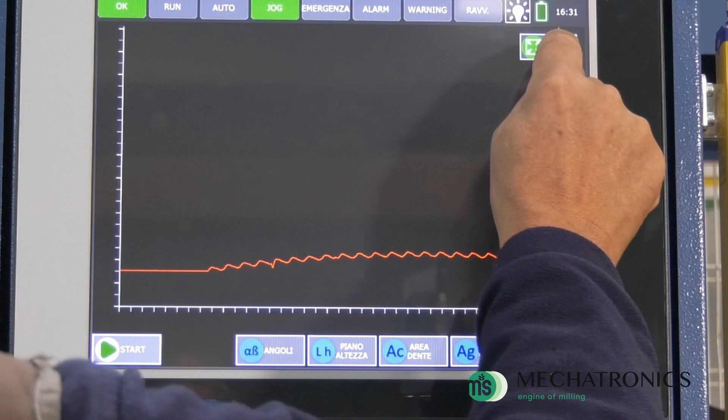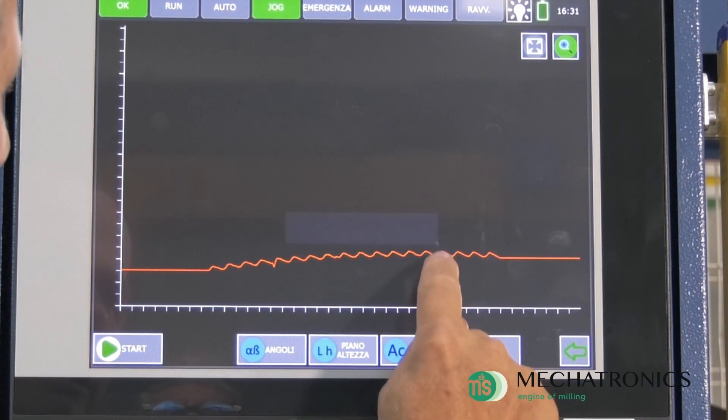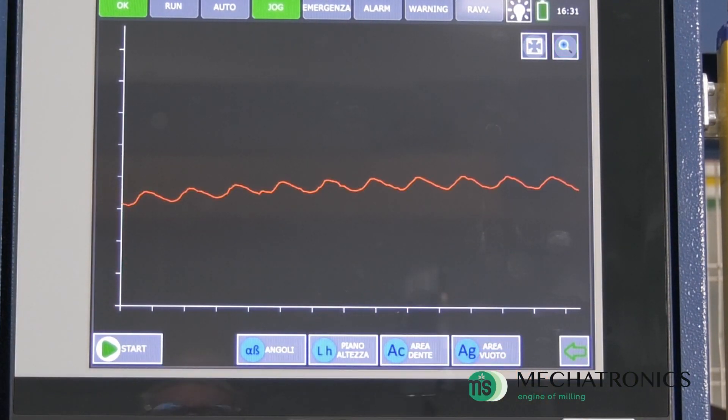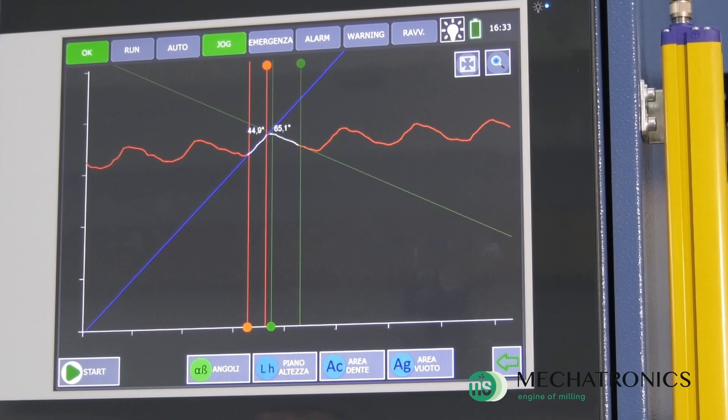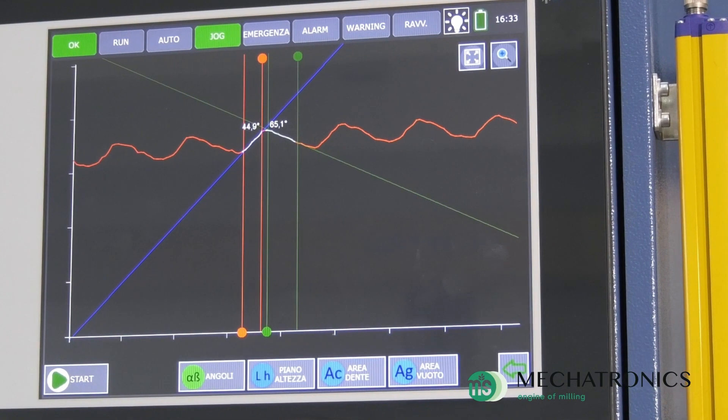Here, you will have the chance to carry out all the fundamental measurements to verify the performed work, such as the cutting angle, the back angle, the width of the land, and also the tooth area and the empty area.